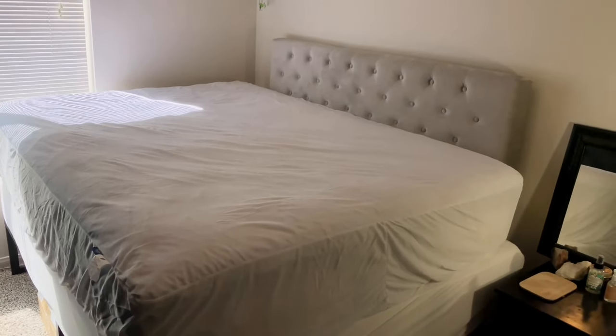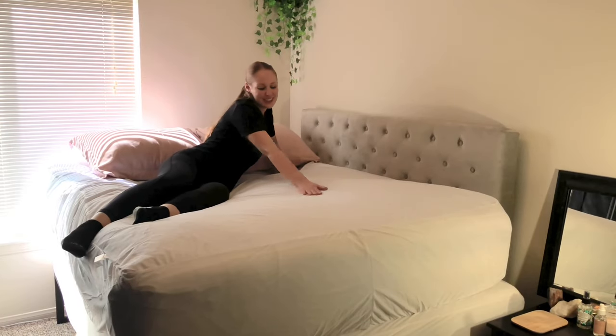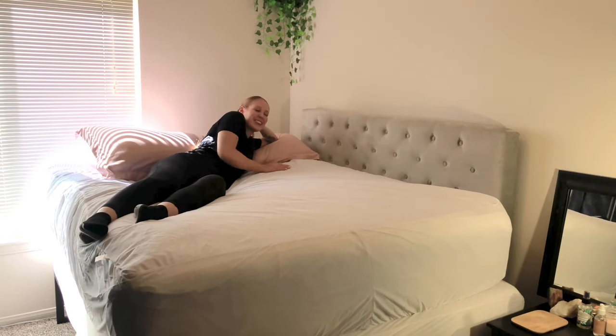This mattress cover is machine washable on cold and you can tumble dry it on low heat. The queen size measures 60 by 80 inches and can fit mattress depths from 6 inches all the way to 18 inches.